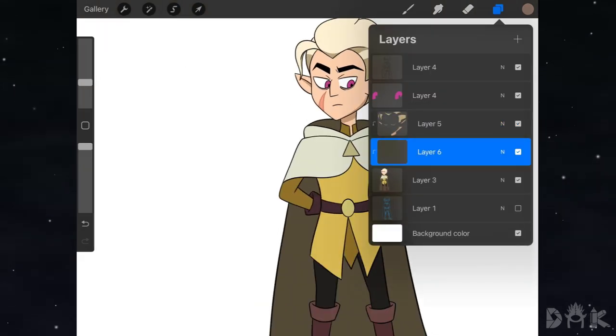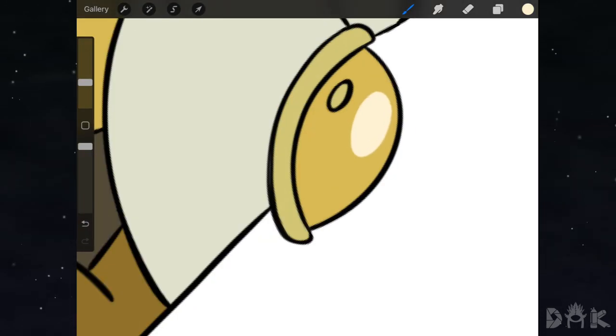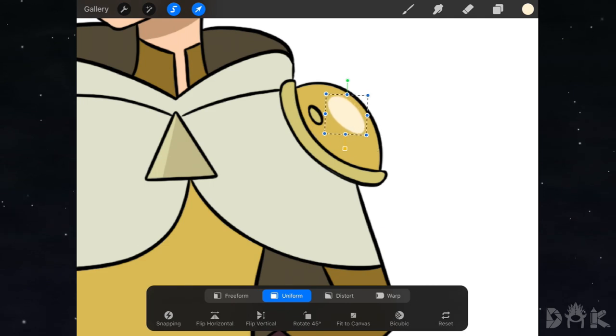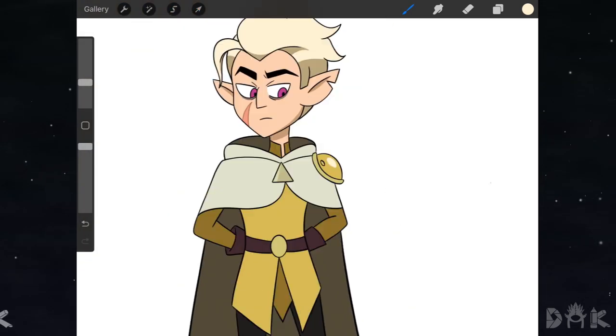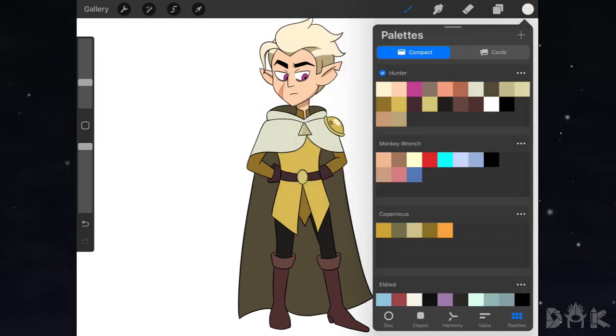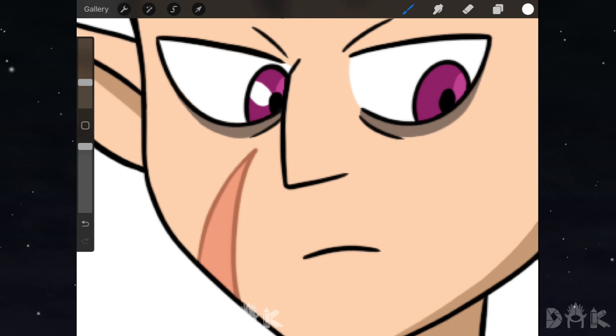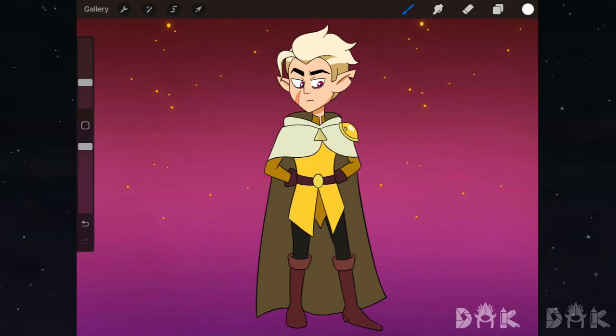The only thing left is adding the highlights to the different areas — just like that. All right guys, we're done! There you have it — the final illustration. Hope you learned something, hope you enjoyed, and I hope to see you guys on the next one. See ya!